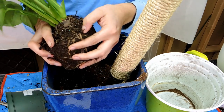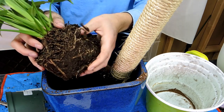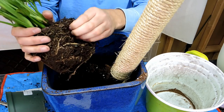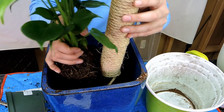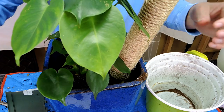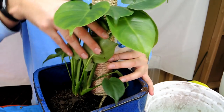I want to take some of the soil off the roots but I don't want to damage them too much. The plant isn't root bound so I don't want to stress it out. If it was root bound I'd want to untangle the roots so they'd stop spinning around the pot, but this one is still fine. I've hollowed out a side here so this side is going to be against the pole, so the plant still looks centralized in the pot.